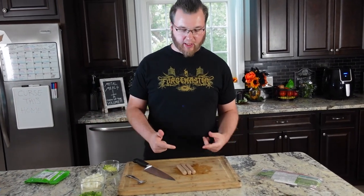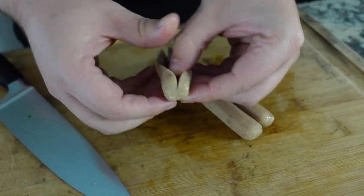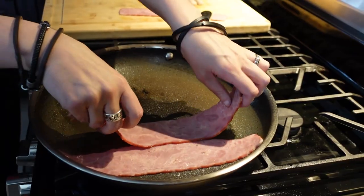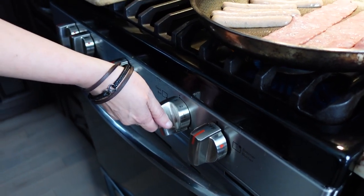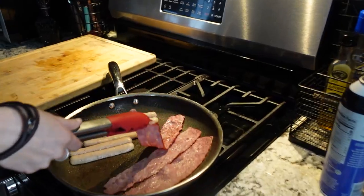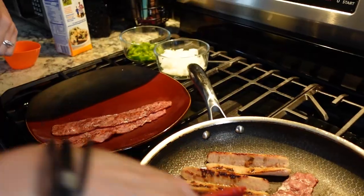Now we're going to get the meat ready to go in the burrito. We're going to cut these lengthwise and not chop them up so that they don't fall out of the burrito. It's time to cook our meats — give the pan a nice spray. Reduce the heat down to medium, let them get nice and crispy, and then we're going to flip them over. These are nice and crispy — put them aside for now.